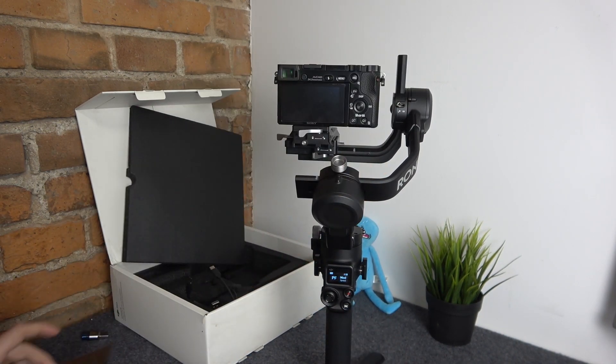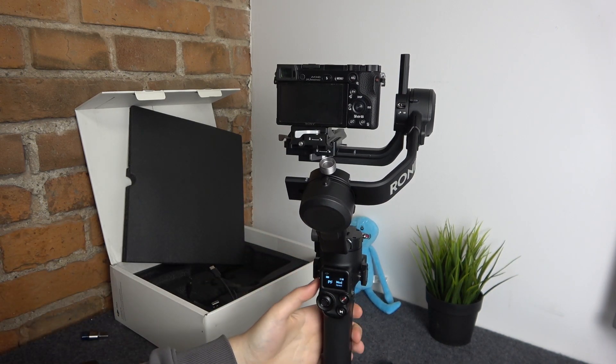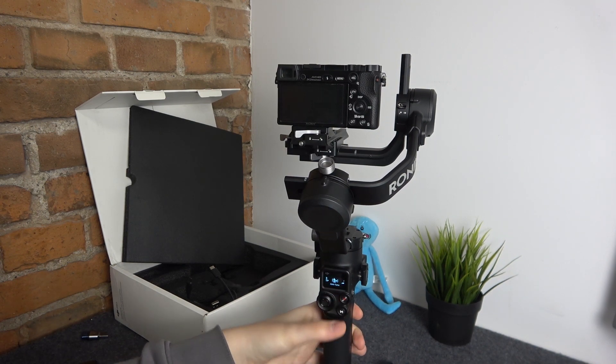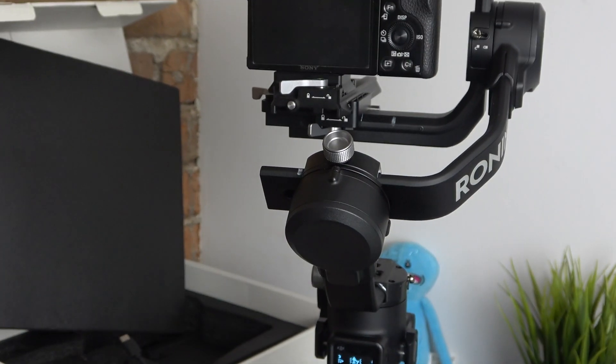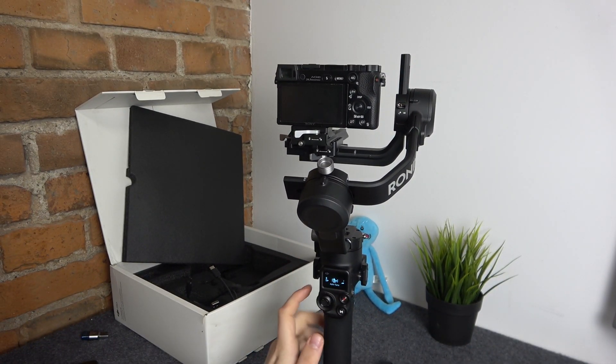Let's start with the gimbal method. First, push the left side dial in to open settings. Scroll it until you find the auto-tune option — here it is. In order to select it, press the dial once again.